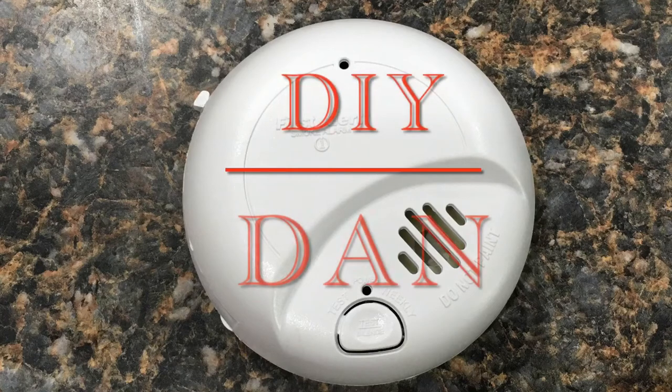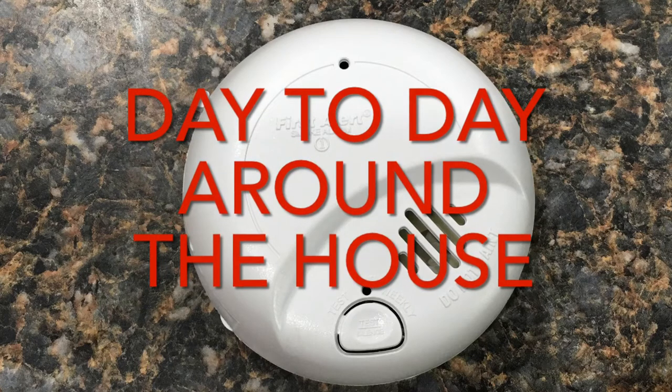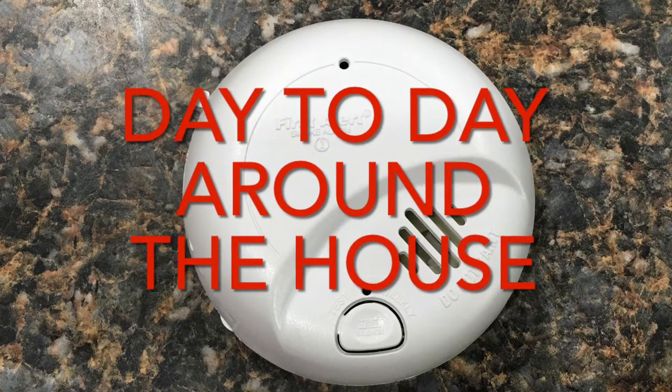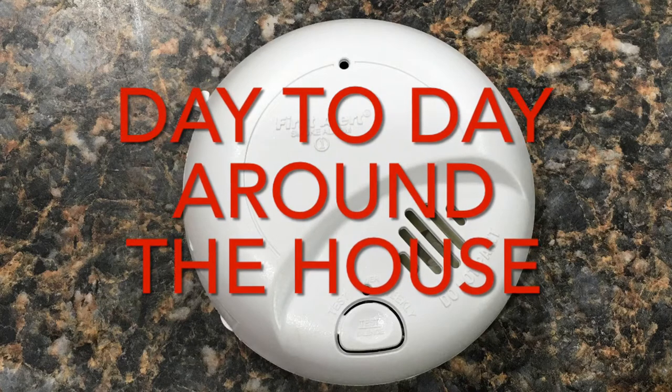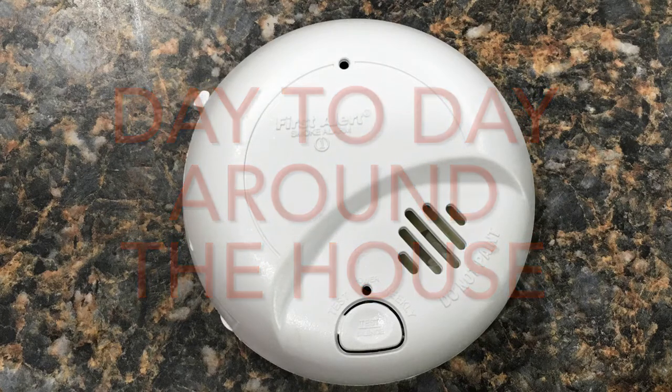What's going on guys? DIY Dan here again. In this video, I had my fire alarms chirping at me. Usually when this happens you just slap a battery in it and you're good to go. However, I'm going to go over a different chirp I had, why it was happening — I put batteries in it, didn't fix anything — and I just found out something I didn't know about these things. So let's get to it.